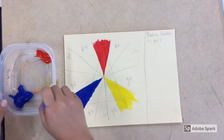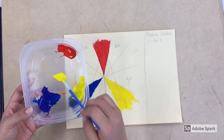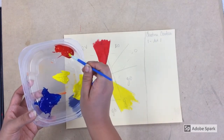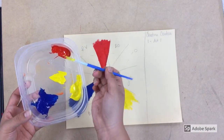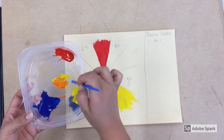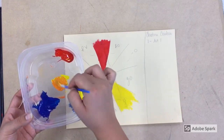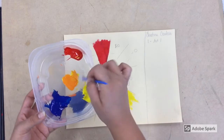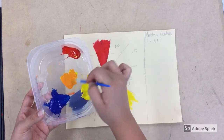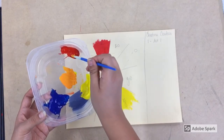We're going to start mixing orange. Orange is placed in between yellow and red, so yellow and red are the colors we're going to mix together. I'm going to start off with yellow and a very small amount of red, mixing the red into the yellow just like this, turning the brush and making sure to get all the yellow off of the paintbrush.